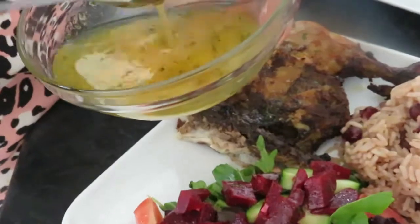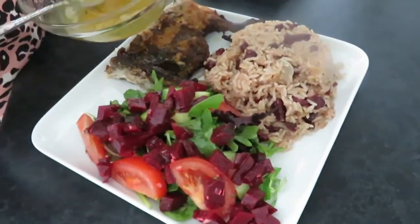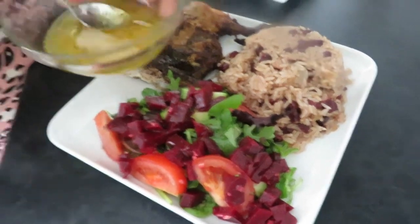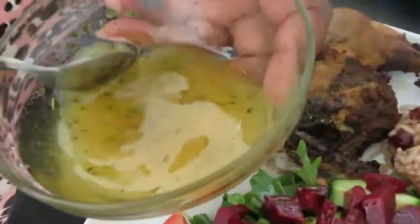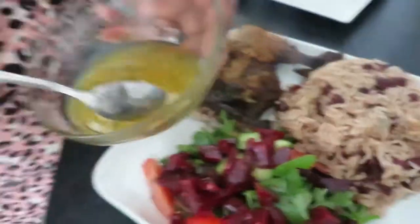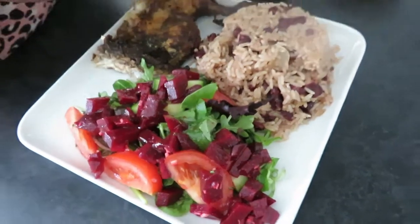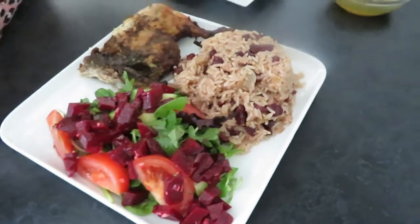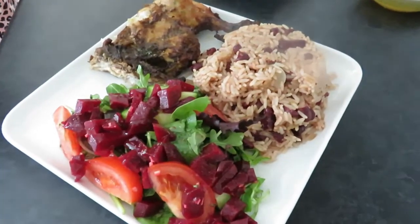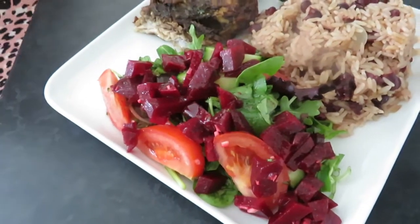There's a vinaigrette dressing on the salad — it's very very good. Prochainement je mettrai la recette de ma salad dressing dans une vidéo. Next time we will have the salad dressing video as well. Thank you for coming today — hope to see you again. If you haven't tried this chicken, please do! Have a blessed day and please subscribe, like, and share. Bye!